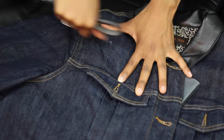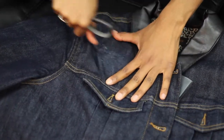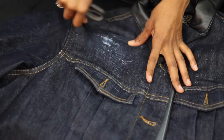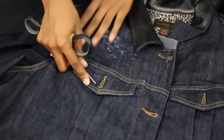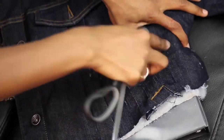Now I'm going to pick random spots on my jacket and distress those spots. I'm just taking some scissors and carefully scraping the denim so that we can get that distressed look. I promise I was being as careful as possible even though I ended up cutting myself somehow.